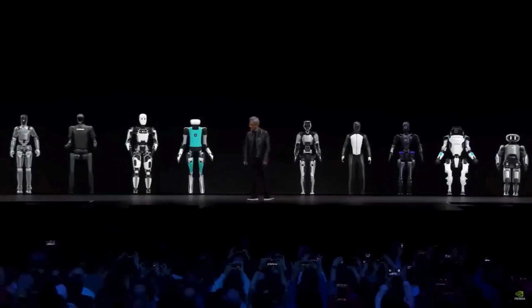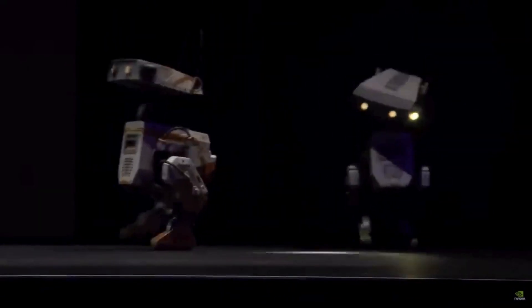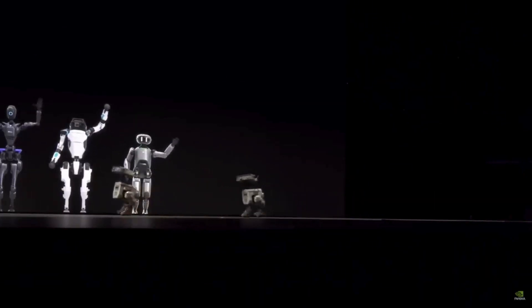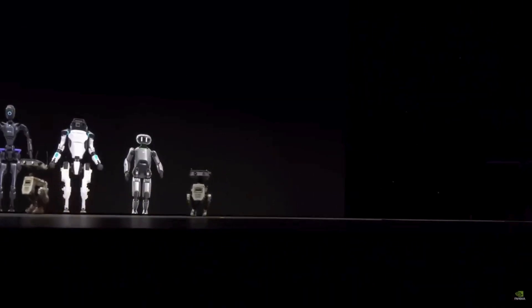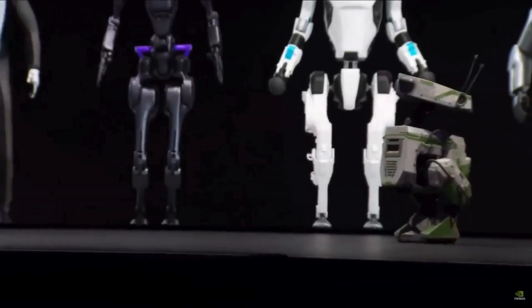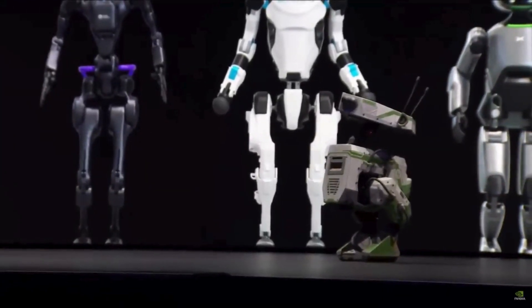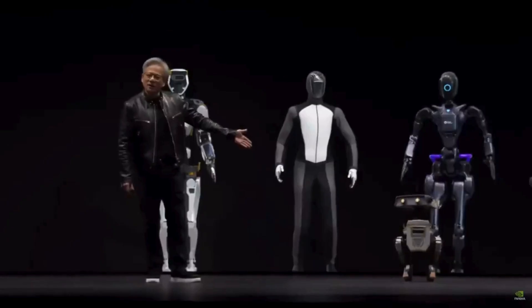I think we have some special guests. So I understand you guys are powered by Jetson — little Jetson robotics computers inside. They learn to walk in Isaac Sim. Ladies and gentlemen, this is orange and this is the famous green. They are the BDX robots of Disney. Amazing Disney research.